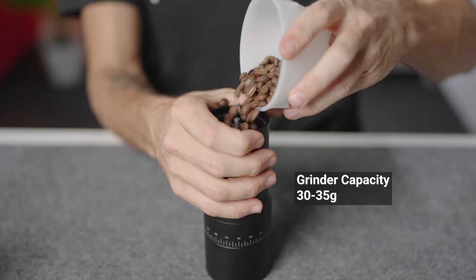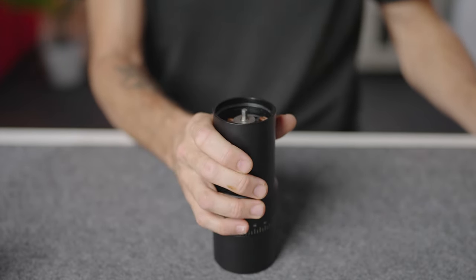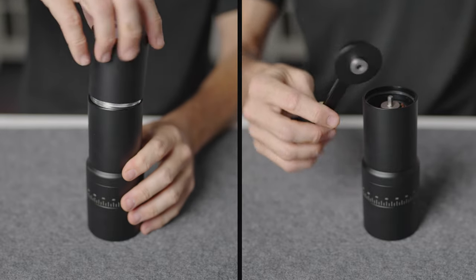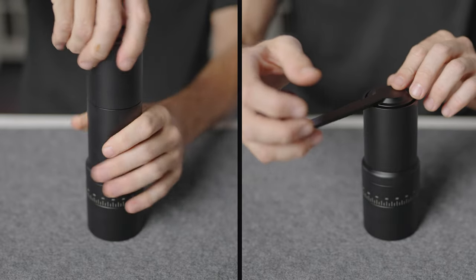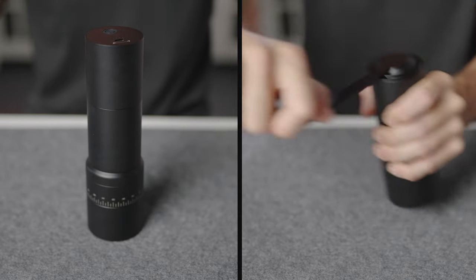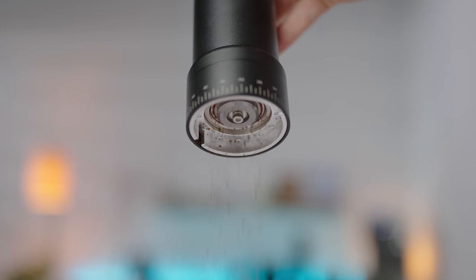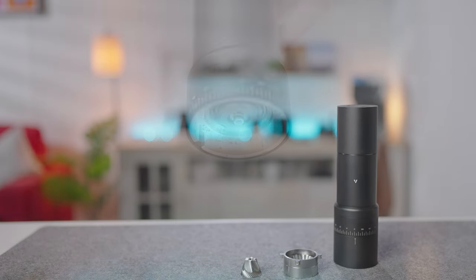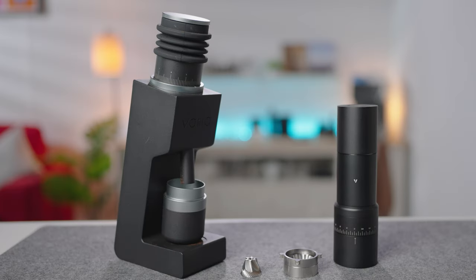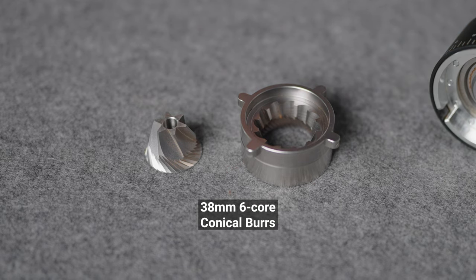The body of the grinder has a 30 to 35 gram bean capacity, and the motor screws down nice and flush to the body in an anti-clockwise direction. If you're using the manual crank arm, this is attached magnetically to the top of the drive shaft. The Evo burrs are the very same 38 millimeter conical burrs used in the Varia VS3 grinder — a six-core stainless steel supernova burr set capable of grinding for all brewing methods.